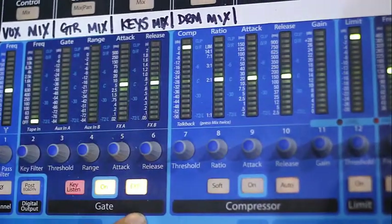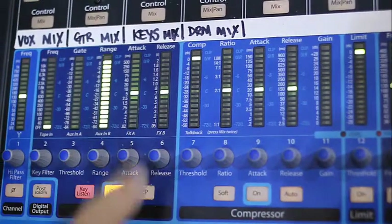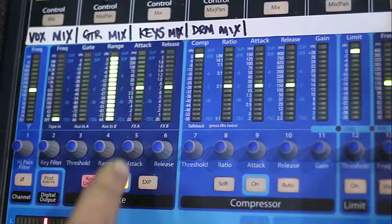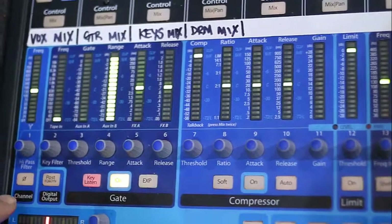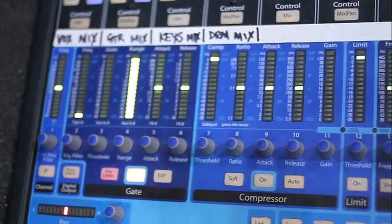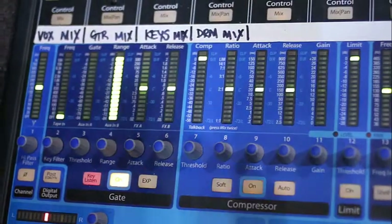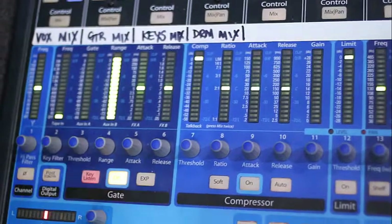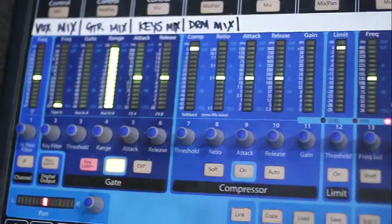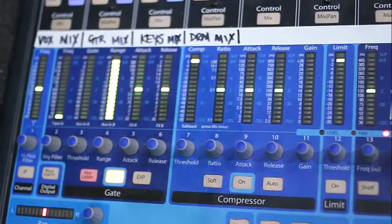We're going to go ahead and turn the gate on. We're going to take the expression off for now and start adjusting the gate. I've selected my channel and turned my gate on. You have certain parameters within the gate you can adjust: your key filter — if there's a certain key that you want to trigger the gate to kick on. Then you have your threshold, which is very important — it tells it at what range you want it to start kicking in. Your range controls how much you want it to come down. And then you have your attack and release — how quickly you want it to attack the signal, bringing it down, and how long you want it to hold on to the signal before releasing it.